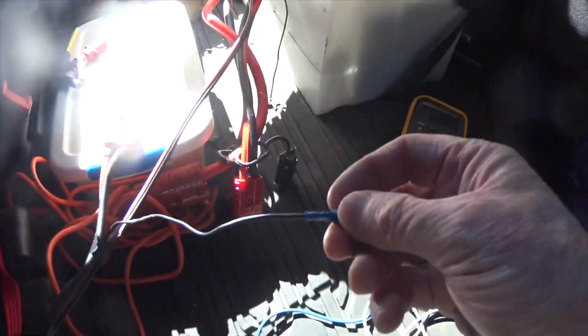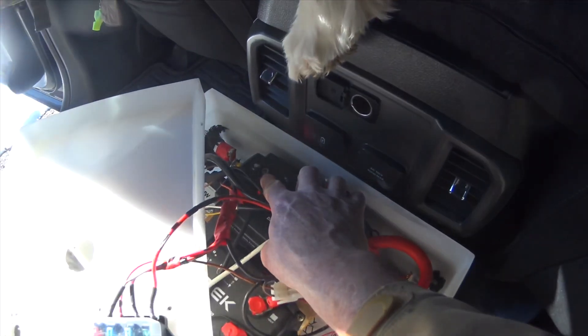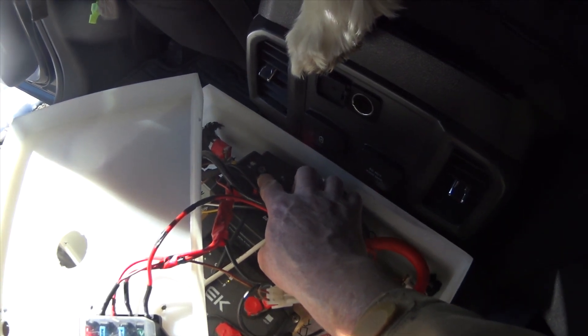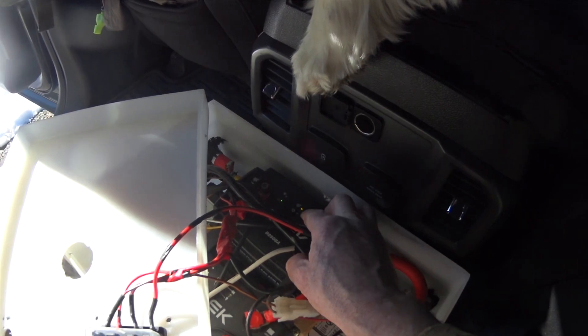This is where I contacted CTEK. CTEK advised me to take my ignition wire — this wire here — and connect it via a jumper cable directly to the solar input of the D250SA, this terminal right here. After about 10 seconds, the LED for the solar input, this one right here, illuminated. That meant that the internals had switched over and they were accepting the solar charge from the panel. This determined that there was nothing wrong with the D250SA.